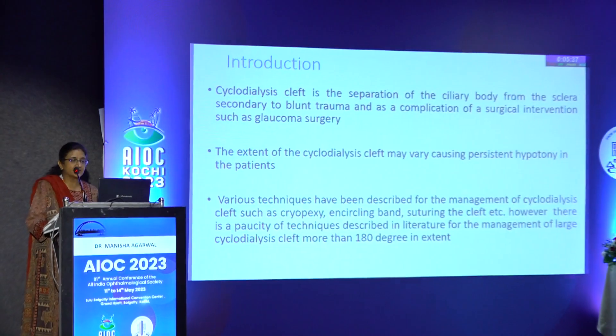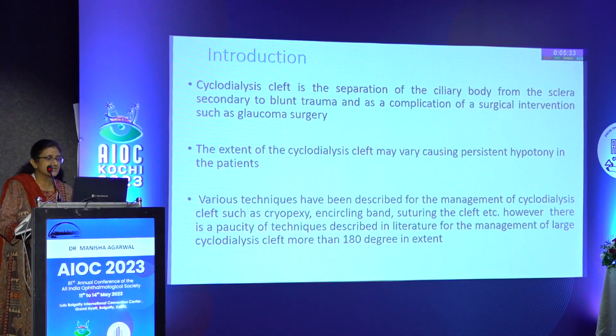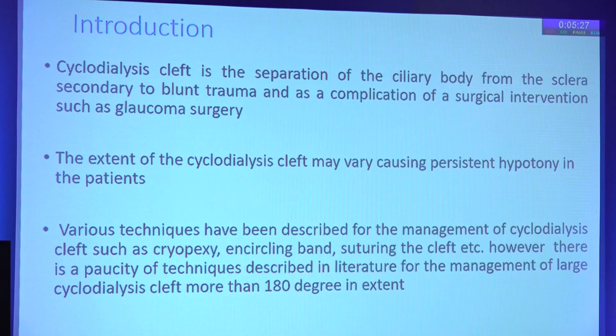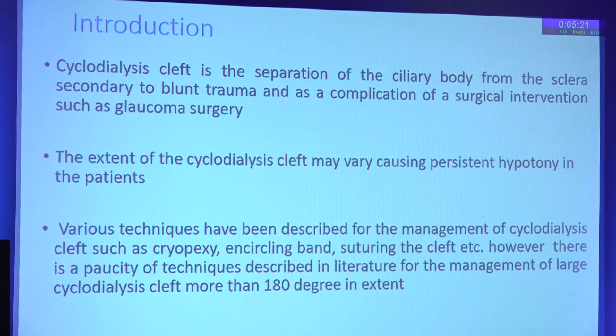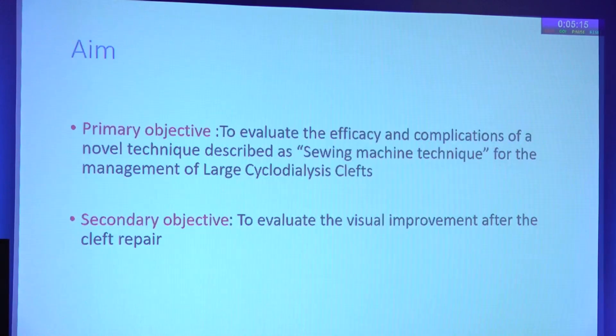The extent of the cyclodialysis cleft may vary, causing persistent hypotony in the patients. Various techniques have been described for the management of these clefts, such as cryopexy, encircling band, and suturing the cleft. However, there is a paucity of techniques described in literature for the management of large cyclodialysis clefts which are more than 180 degrees in extent.